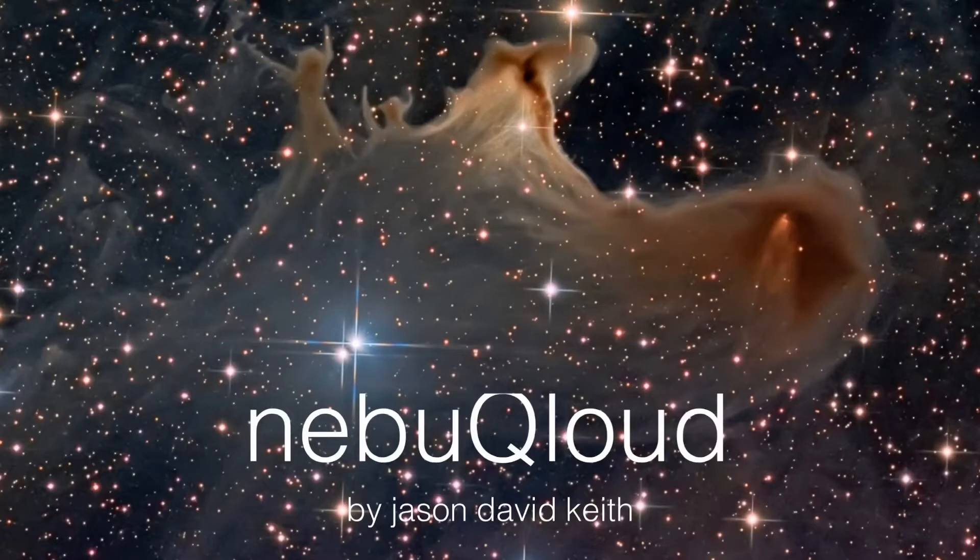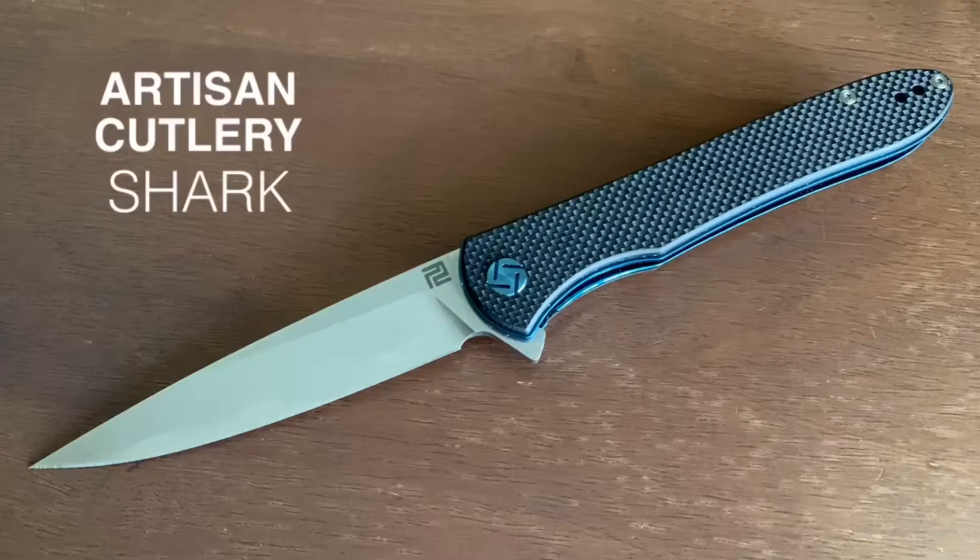Hello, my name is Jason and on this channel I'm going to showcase some of my favorite things. Today I'm featuring the Artisan Cutlery Shark.